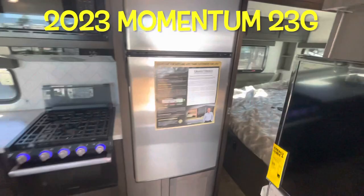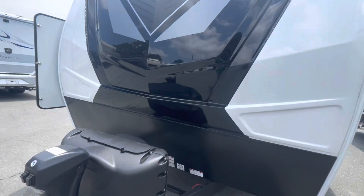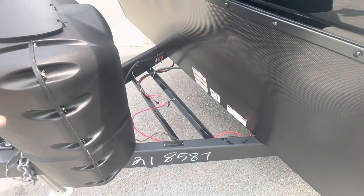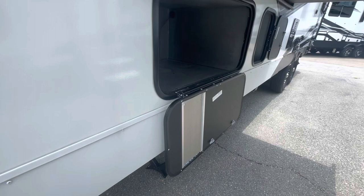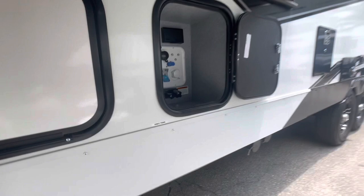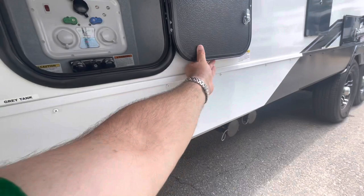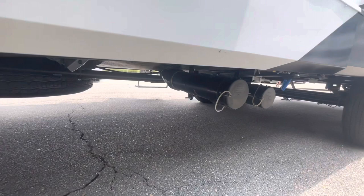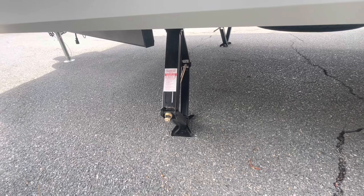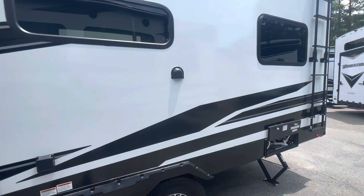Moving to the outside, you see the nice front cap with LED lights, a power tongue jack, two 20-pound LP bottles, and a spot for two batteries — though it comes with one. The 23G has a dry weight of 7,562 pounds. You are prepped for a generator. Your docking area has a battery disconnect, power, water hookup, outside shower, and you can feed everything right through the bottom to keep the door closed and insulated. Sewer hookup and all four corner manual jacks. Goodyear 16-inch tires, exhaust for your range, and a fuel fill area. There's a factory-installed ladder — we'll take a look at the roof.